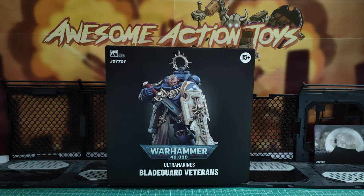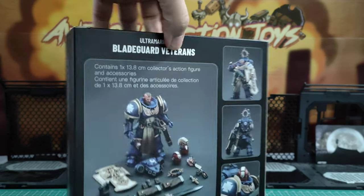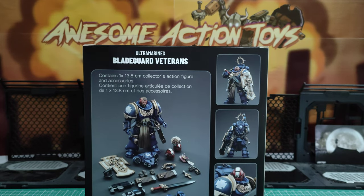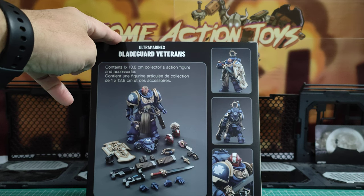Looks really nice in the picture, I've got to say. Looks good there. Go to the back. See, there's two alternative heads, some seals, his backpack, his shield, the handle, and so on.